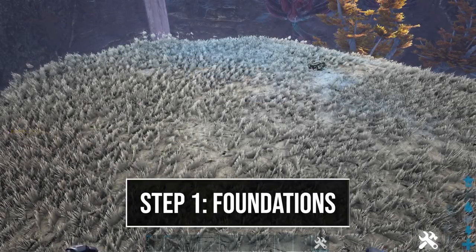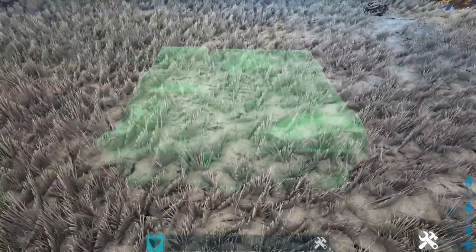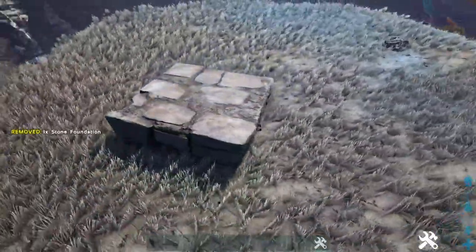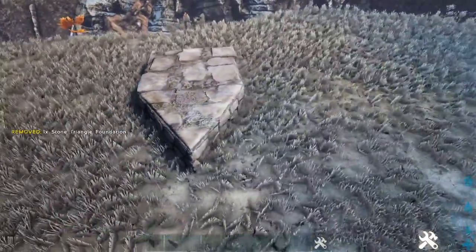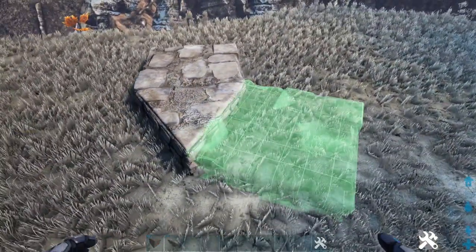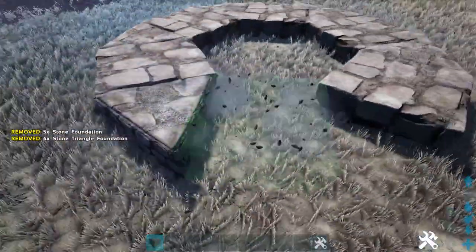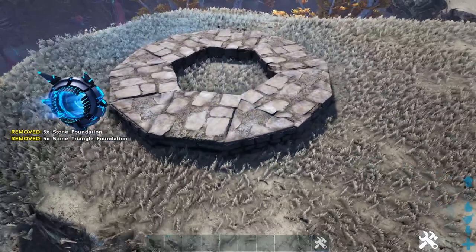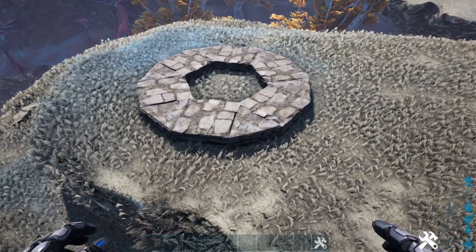The first thing we're going to do is lay down our foundation. We're going to start off by placing a regular stone foundation, then go ahead and place a stone triangle foundation, and we're just going to continue alternating through these until we reach our start point. This will make up the foundation for our build, so go ahead and switch all of those regular stone foundations to block.